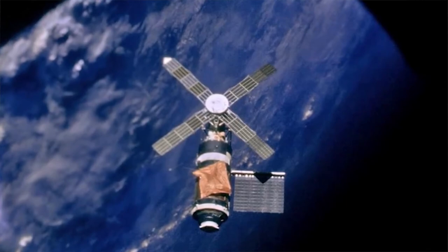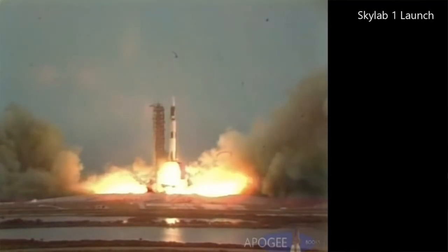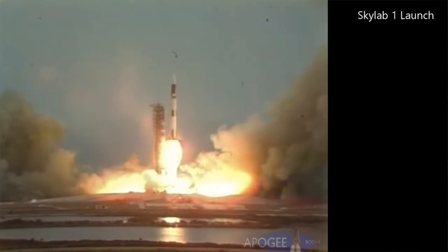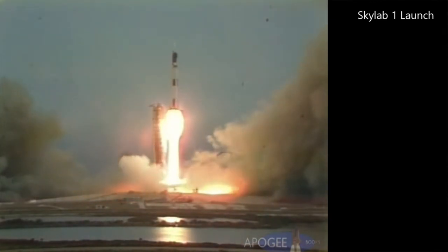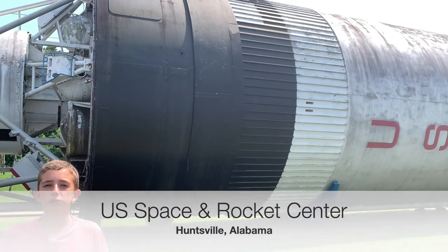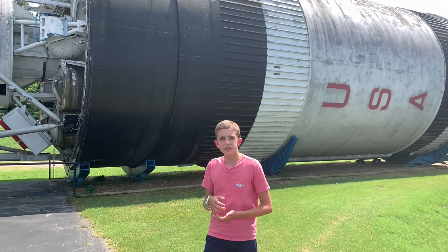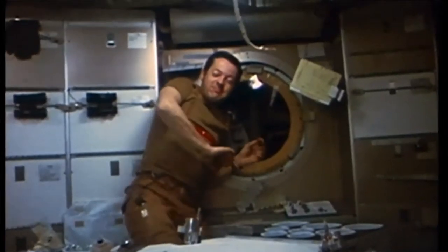Skylab was America's first ever working space station. It was launched on the last ever Saturn V to fly, and it's basically a Saturn V third stage — hollowed out but replaced with a space station module. It had experiments, life support, and it had beautiful windows.